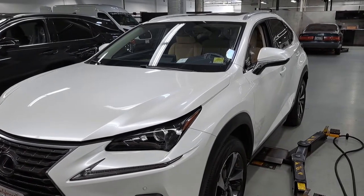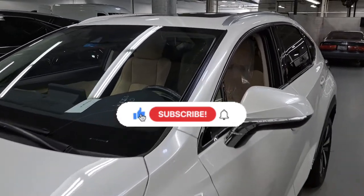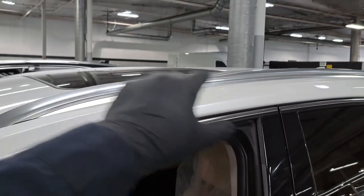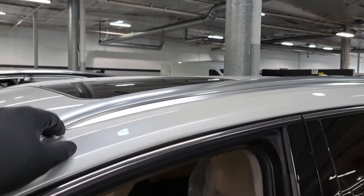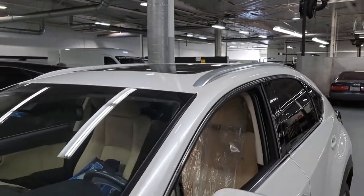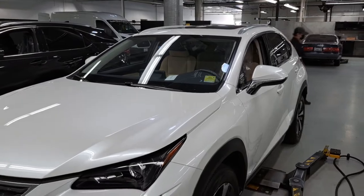Welcome back to another video. Today we are working on this Lexus NX model and we're going to be installing some roof crossbars that go across the top of the front and the rear of the vehicle. This allows for installation of cargo tops, roof racks, some lights, whatever you could think of. So let's get this going.